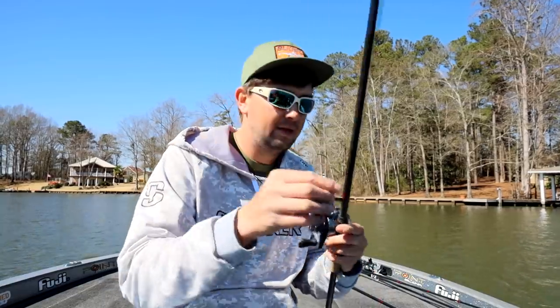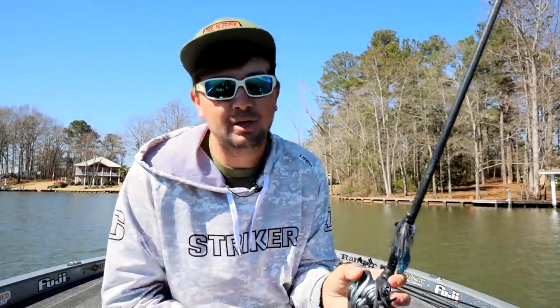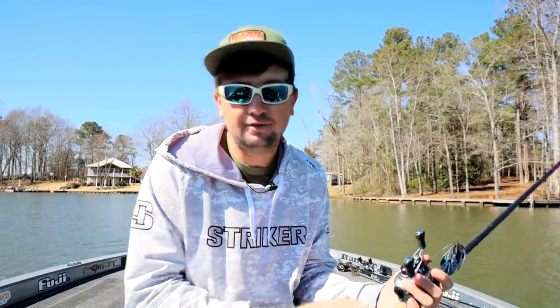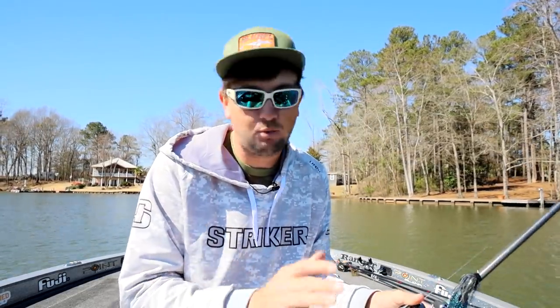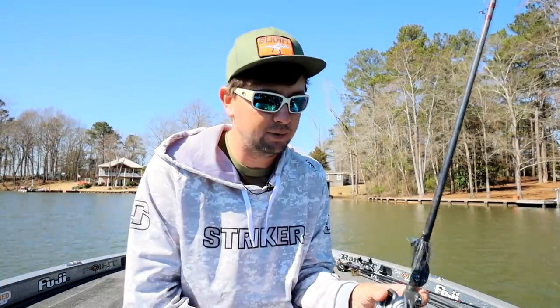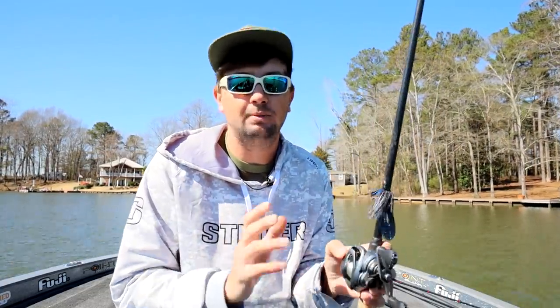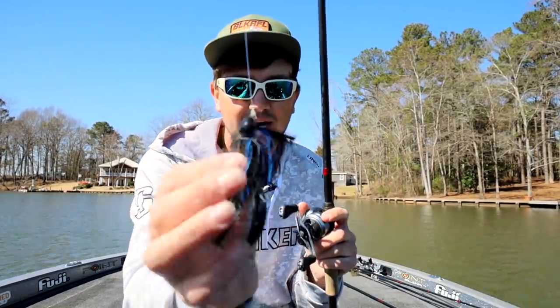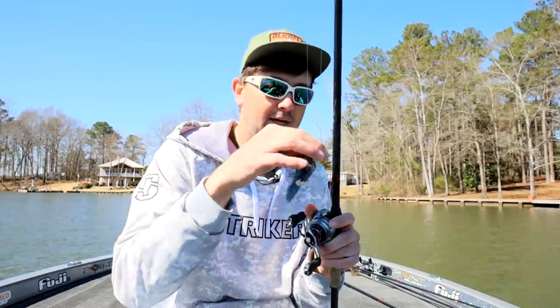Real quick, I'm gonna run down the setup I'm using. This right here is the BB Smoke ace jig from Untamed Tackle. I'm using it on a seven-foot-three heavy extra fast Point Blank rod, 20-pound Sunline Shooter fluorocarbon, and an 8-to-1 gear ratio Shimano reel. I'm up here skipping this thing around docks — super excited this is out now.